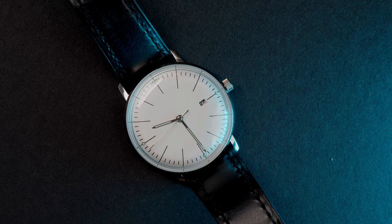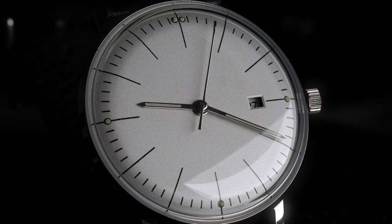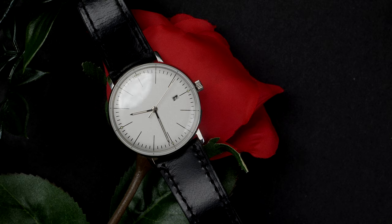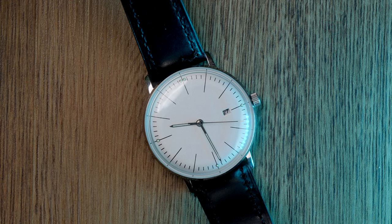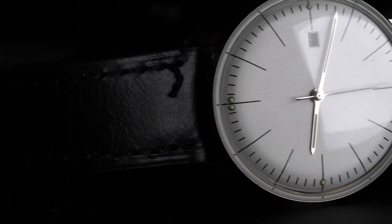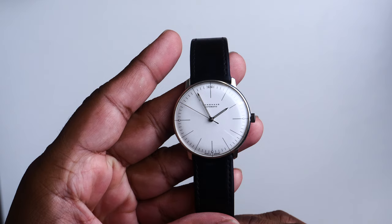One watch is an epitome of Bauhaus design, and the other tries to replicate that language. I bought the Steeldive homage before purchasing the original Junghans, because I wanted the Junghans design without paying the Junghans price, and later found the Junghans on a great deal. I don't think the homage made any difference in me acquiring the Junghans — the Junghans stands on its own feet. There's nothing wrong with buying a homage; it allows us to experience a great design language. Most of us can't afford a Rolex, so buying a homage shouldn't be any different here.